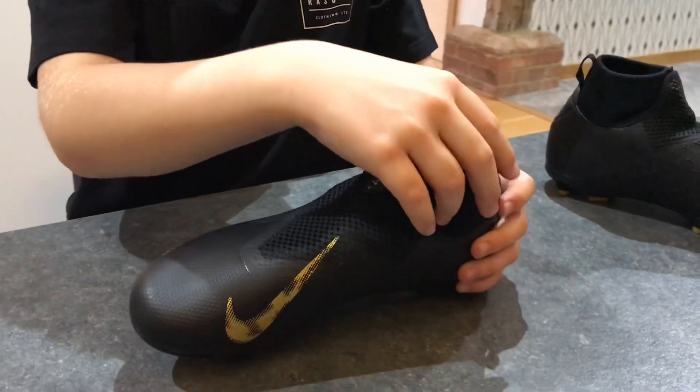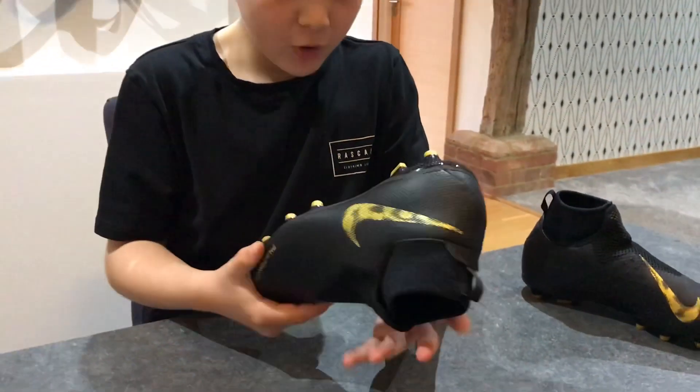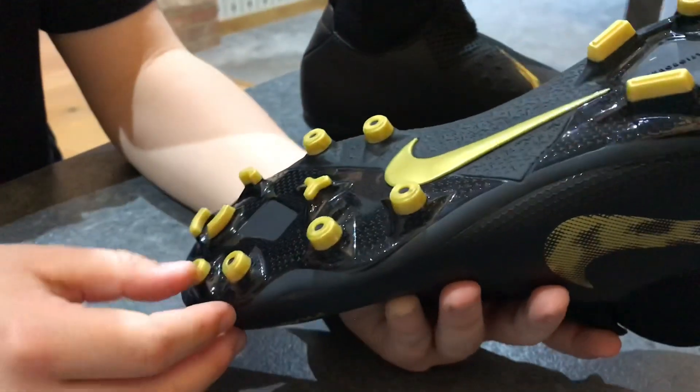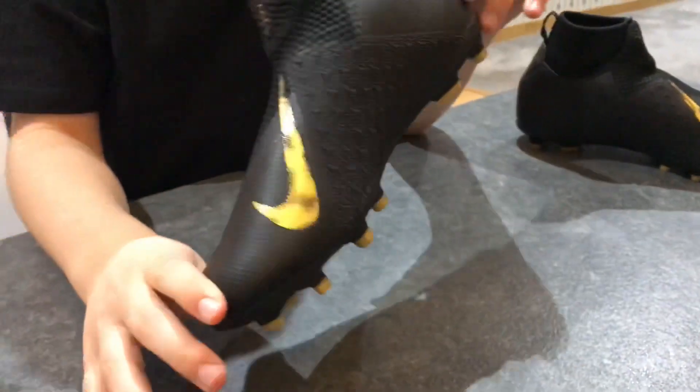The sock also feels quite elasticated — it's not too big. It's got a nice pull loop to help you get it on. On the bottom, it's got the bright gold Nike logo.